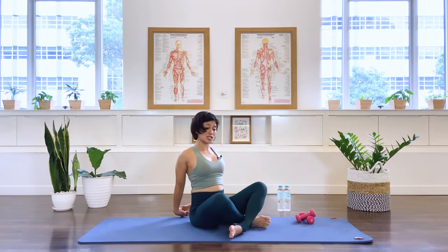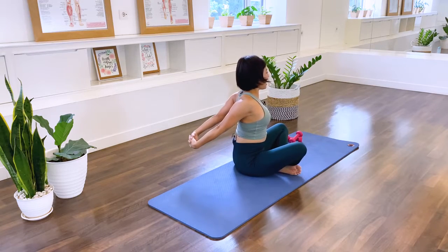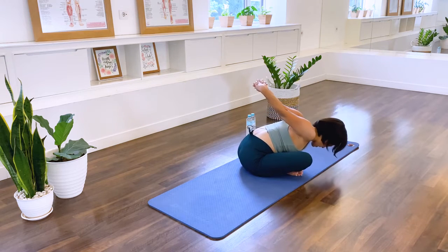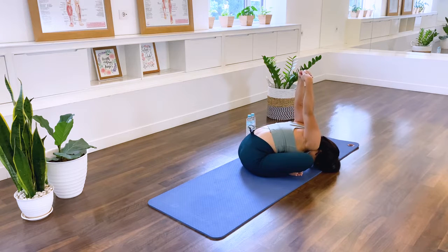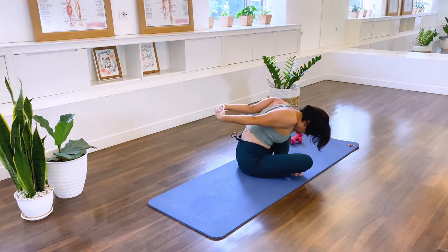Switch the legs and we do it again. Inhale, lift the arms. Hinge down and take the forehead down to the floor. Take the arms up a little higher — opening and pulling open the front of the chest. Inhale, stay. And exhale. Roll the spine upward and sit nice and tall.